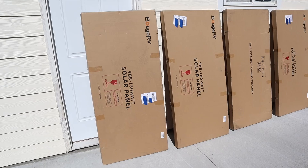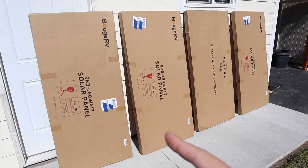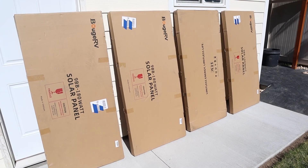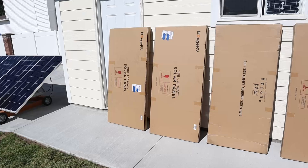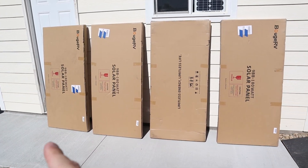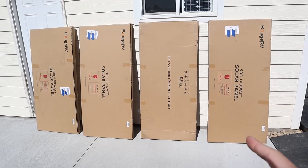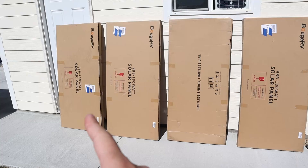I just got the four replacement panels from Boujiard V. I want to go ahead and inspect each of these boxes to see if there's any damage and then open them up to see what the solar panels look like. These panels were shipped via FedEx just like before, but it looks like they've already upgraded the boxes. They don't look nearly as damaged as they were before, so let's go ahead and start with the first panel.